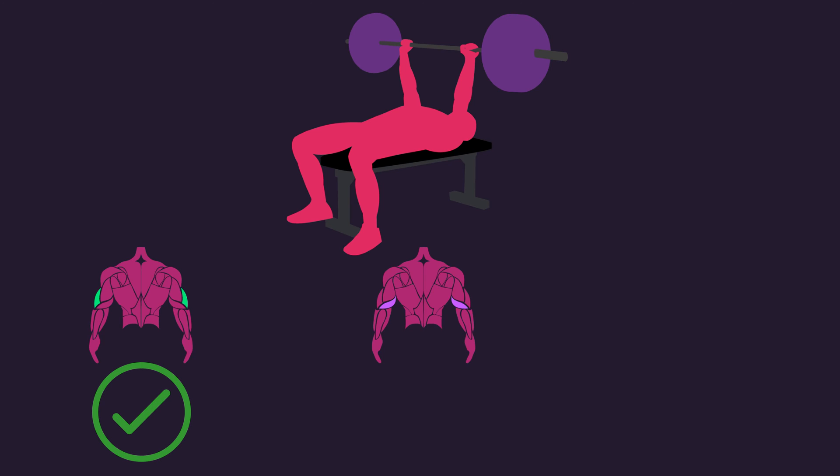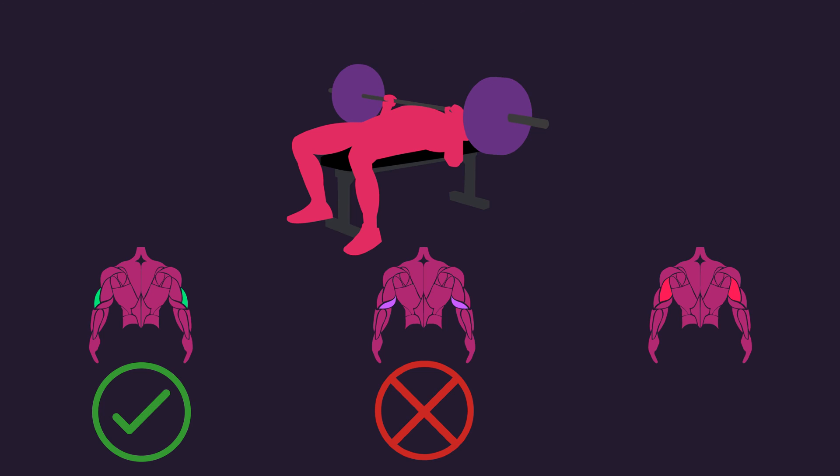So as we can see, the bench press does seem to be good for growth of the lateral head. However, for the medial head, and especially the long head, the bench press alone is not enough.